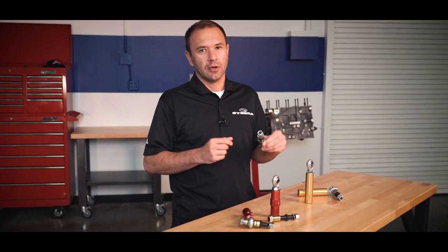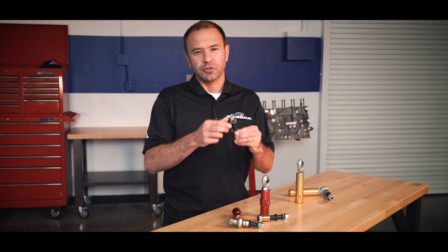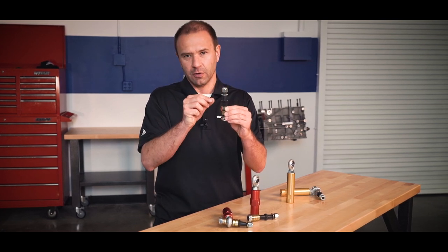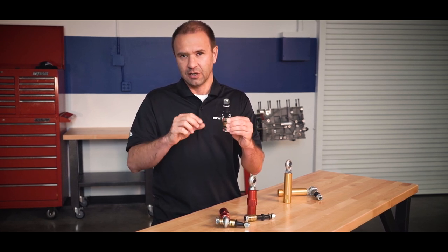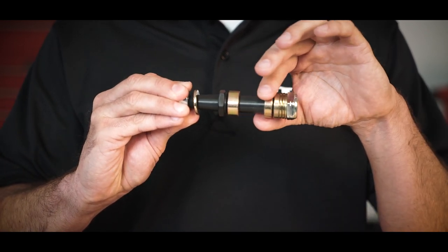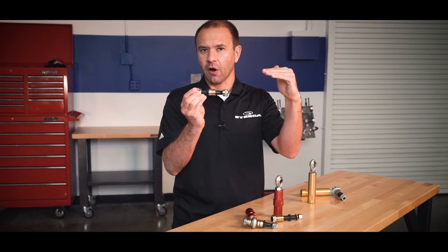These are direct replacements for your factory outer tie rods. We've incorporated a lot of really top-notch things in these. We've used a hardened steel spindle stud that is tapered — no drilling is required, no modification to your knuckle is required. These are a direct fit. Furthermore, we provide spacers to set the geometry up exactly where you need it to be, dependent on the ride height that you've set the car at.